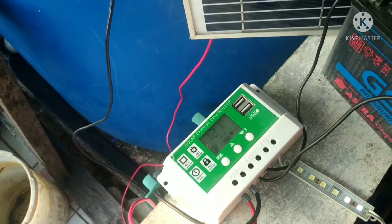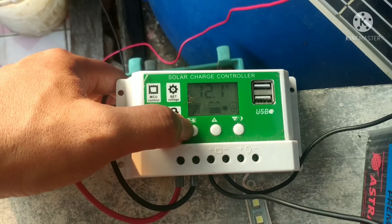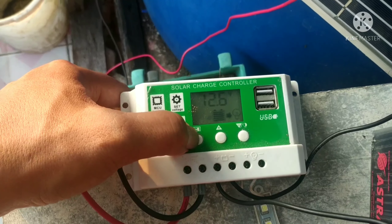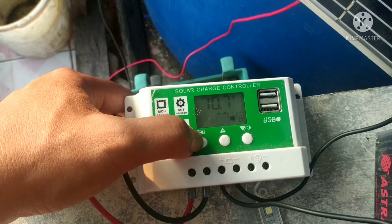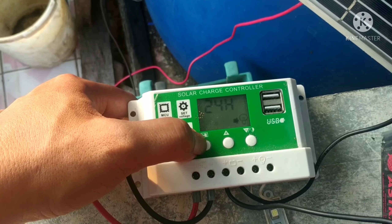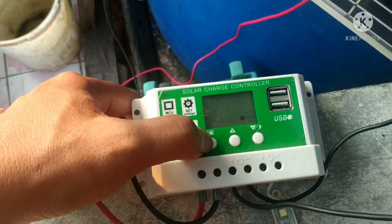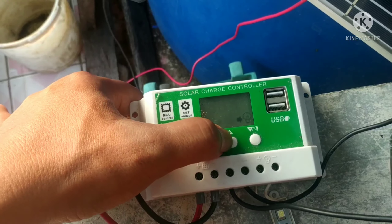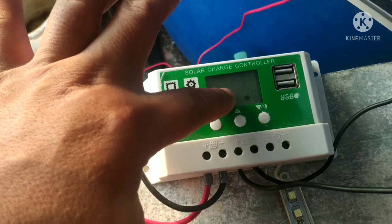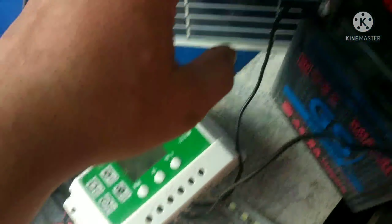Kalau yang lain, settingan nggak ada yang aneh. Mungkin banyak channel lain yang sudah membahas tentang cara menyetting controller. Ada setting load: apakah mau 24 jam nyala, atau mau otomatis. Kalau misalkan otomatis saat malam, tinggal nyalakan 0H sehingga ini mati karena masih ada produksi dari panel.